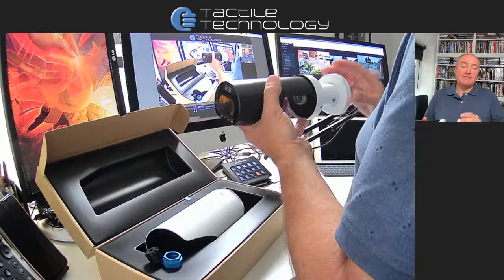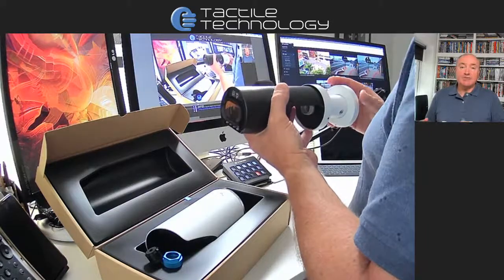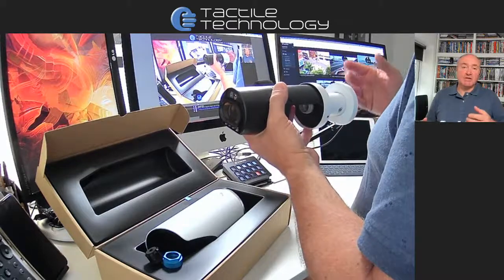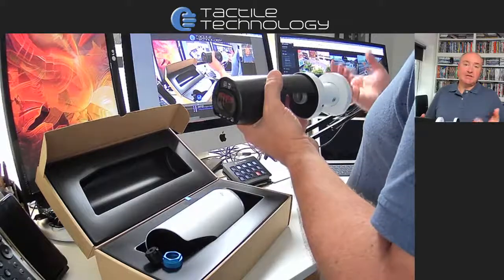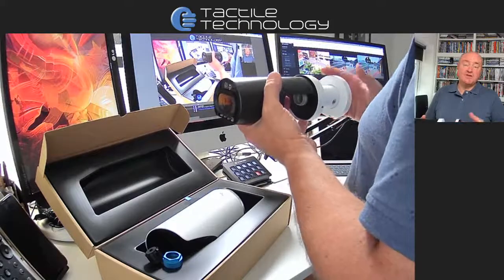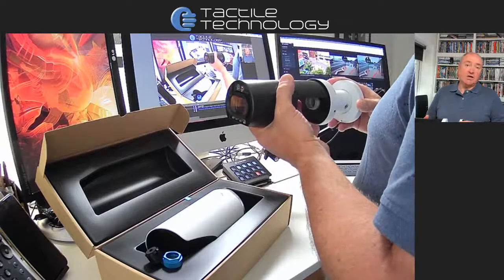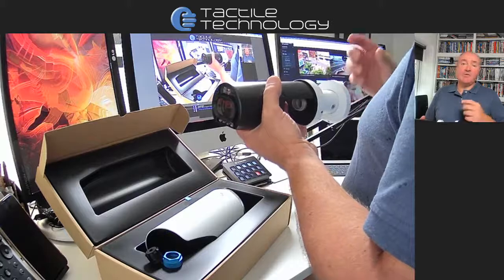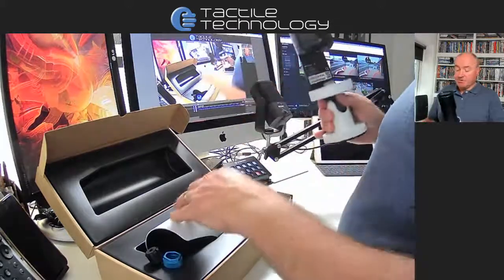With vehicles, it's also identifying the make — so whether it's a Porsche or a Ford — and you can specify the type of vehicle: saloon cars, estate cars, 4x4 SUV-type cars. It'll pick those out as well as the color. So you can say a particular type of vehicle and a color, or a particular model and a color, and it'll find all of those. Really straightforward.